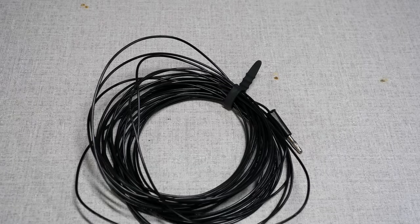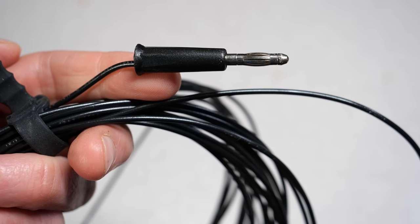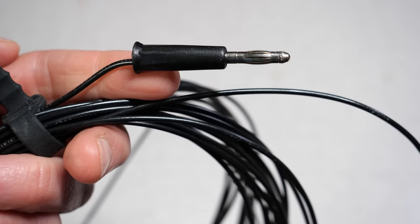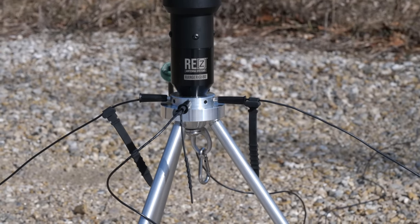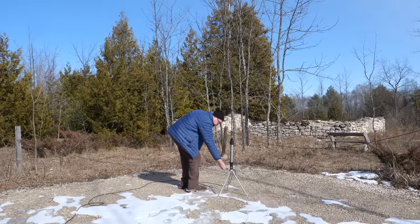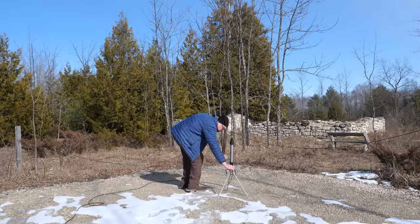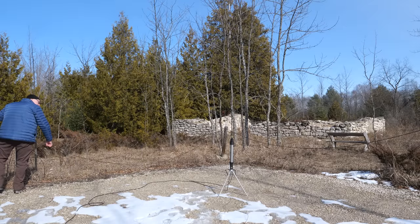The final piece is the integrated radial system. The Ranger 80 comes with four 33-foot ground radials constructed out of 18-gauge stranded wire with a banana clip on the end. The base of the coil has eight sockets so you can plug the radials in and spread them out in any direction. With eight sockets, you could also add radials or arrange them in a different configuration.